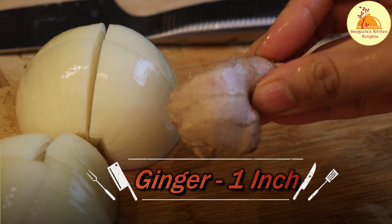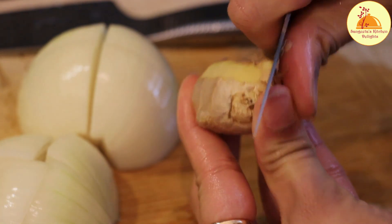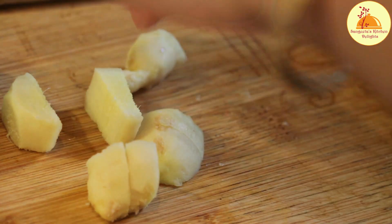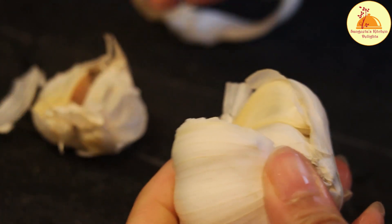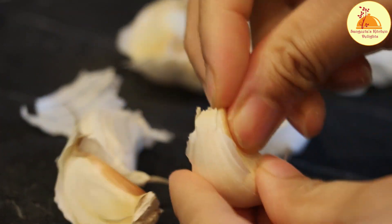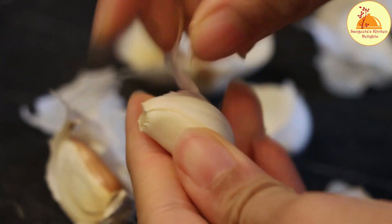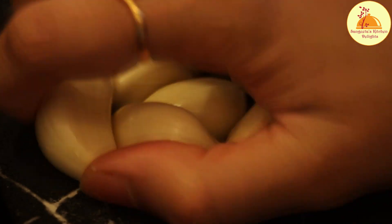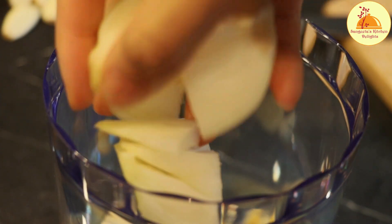Now I am cutting this onion into big pieces. Next I am taking one inch of ginger, which I am going to peel. This ginger is clean now and I am cutting it into pieces. After that I need 5-6 cloves of garlic, which I am going to peel. Now I am going to transfer the ginger, garlic, and onion into an electric chopper. I am also adding 3 whole green chillies into the electric chopper.